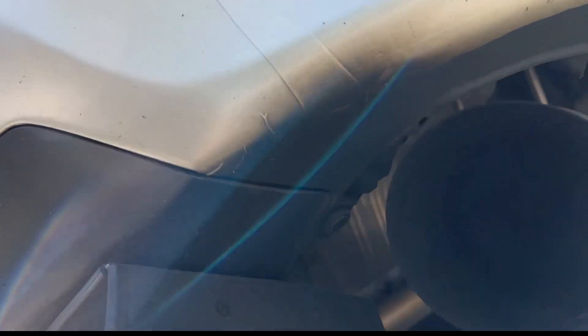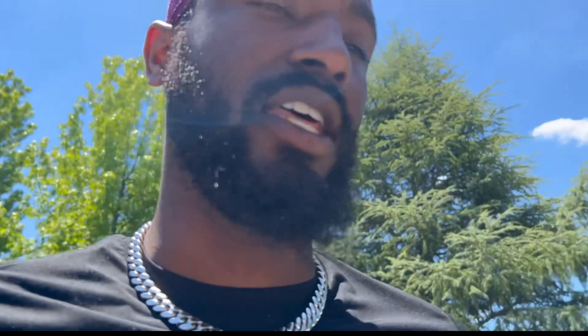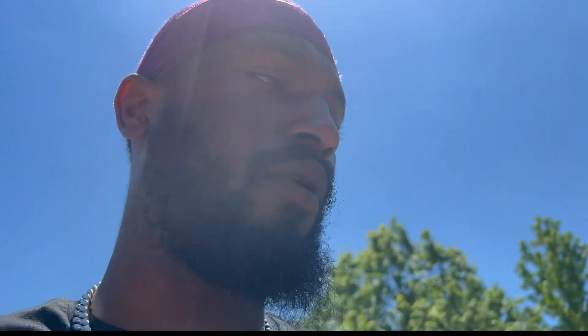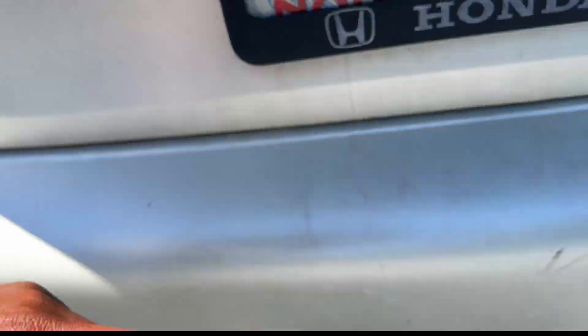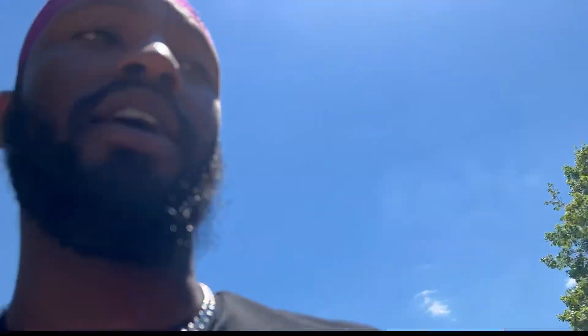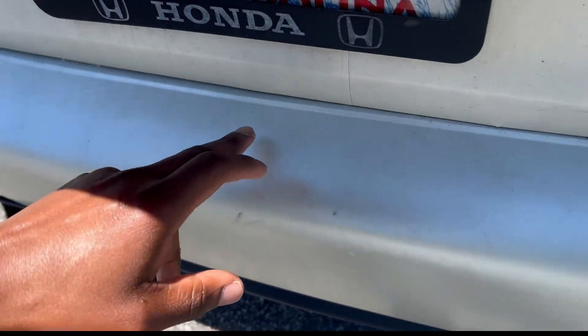Around my exhaust, all these fumes come off — you can see how that part is black right there. Also, when washing a wrapped car, you want to be careful about how you're moving the sponge or microfiber towels because it is stained and you'll smudge and move the stains all around. My car always gets very dirty on the back. Most of that stuff will come off, but some of it is permanently stained.